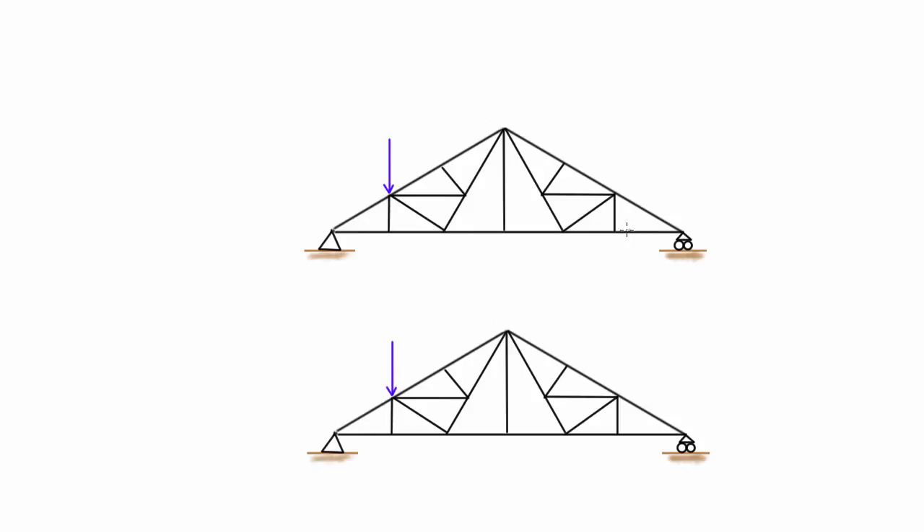Looking at this joint down here — this is going to be an easy one. If there is some tension in this member, there would have to be equal and opposite tension in the co-linear member to satisfy equilibrium in the x-direction, because truss members can only provide a force along their own axis. This third member attached to the joint — if there was any compression or tension in it, this joint would tend to move. The only way to have static equilibrium is if there's no force in that member, so this has to be a zero force member.